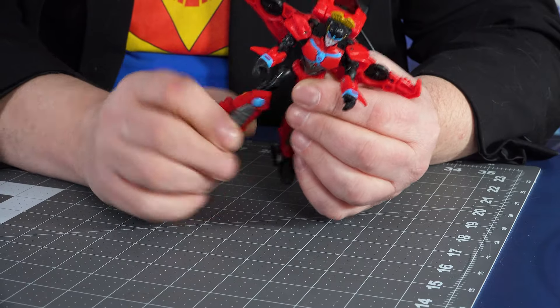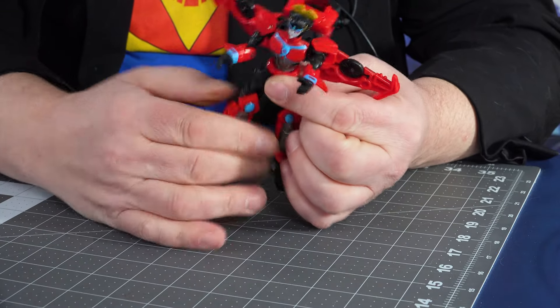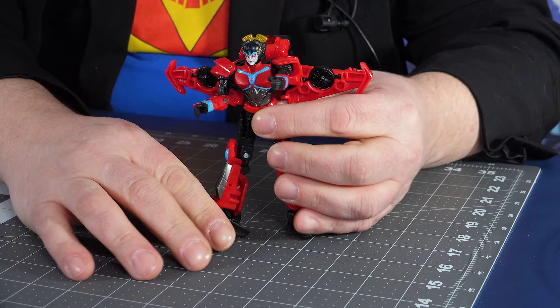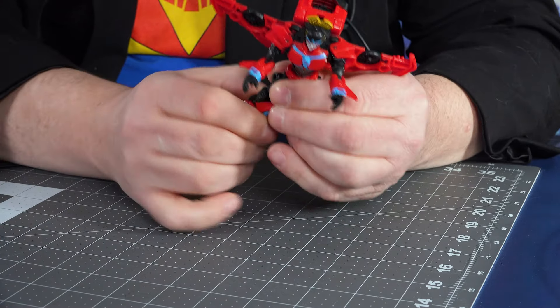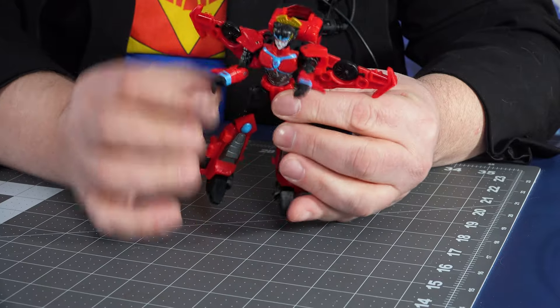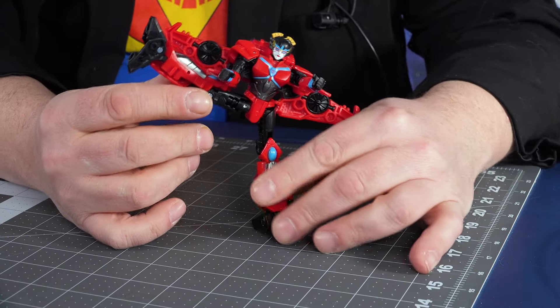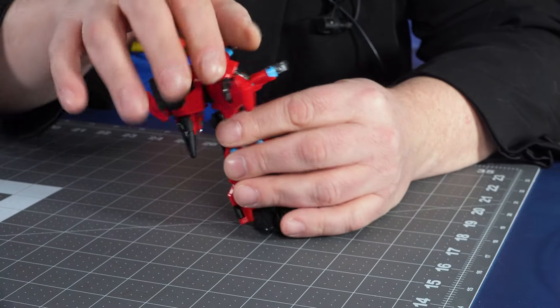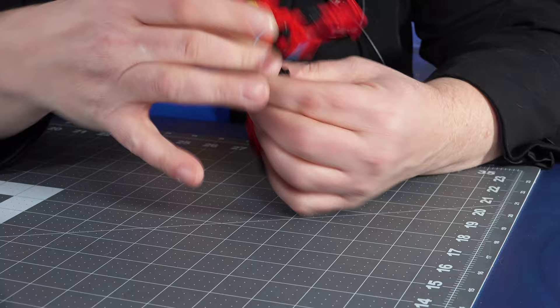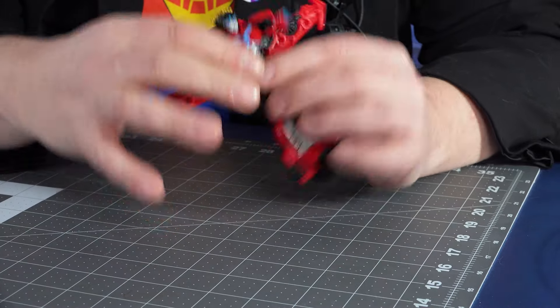There is a swivel, but it's only partial — she can swivel her leg out to the side, which is nice for posing, but it doesn't go all the way around. The only full swivel is at her hip. But she can do some nice ballet, nice posing, some yoga. Twisting at the waist — she does twist at the waist all the way around, which is great for dynamic posing.